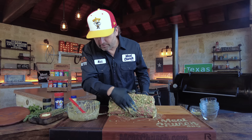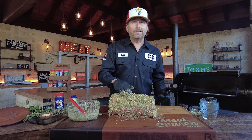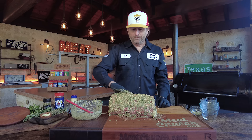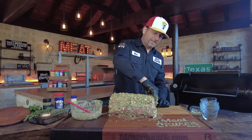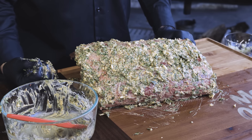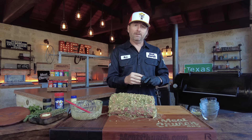We're going to let this adhere for about an hour. It's cool out so I'll let it sit outside. You could do this the night before if you want — it's not going to hurt it. I'd let it sit anywhere from one to five hours and put it in your fridge. We're going to leave this out here and let it soak in a little bit, and I'm going to get my smoker going at 250 degrees.